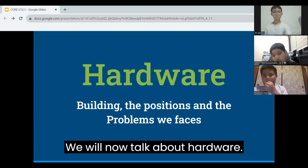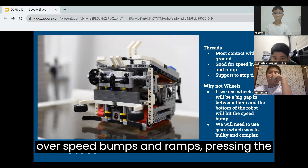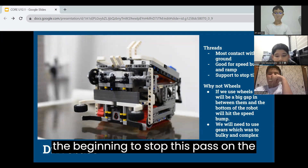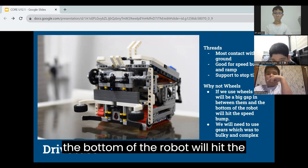We will now talk about hardware. We are using tracks as they have the most contact area with the ground and can drive over speed bumps and ramps without any problems. We did not use wheels as there would be a big gap between the wheels and the bottom of the robot would hit the speed bump.